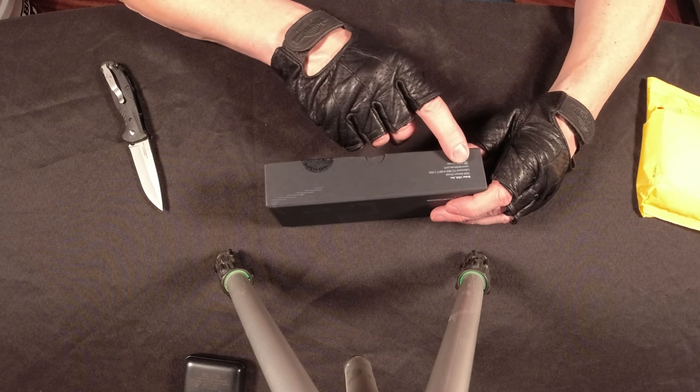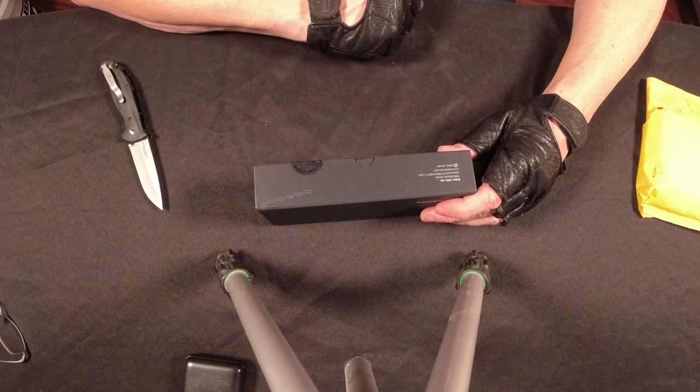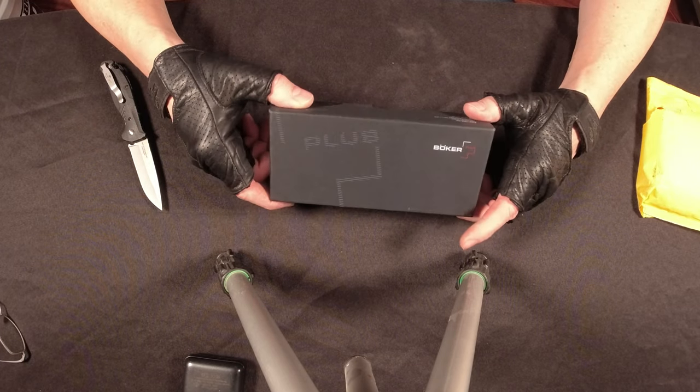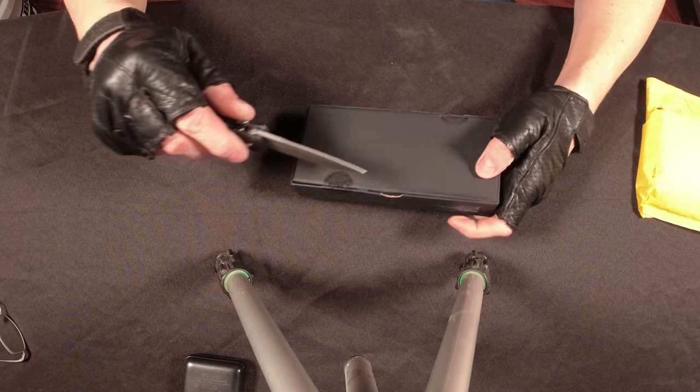This is pretty wild — made in the USA in Lakewood, Colorado. That's like right down the street, not far from where I live. Who knows where this went all around the United States and came all the way back to where it was actually made. That's pretty wild.